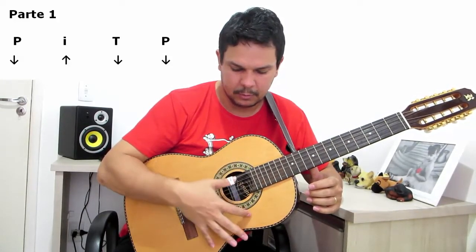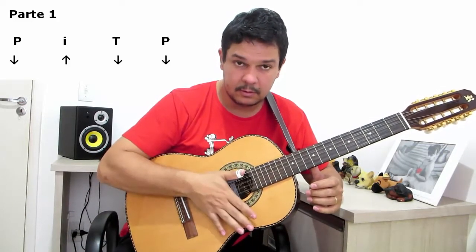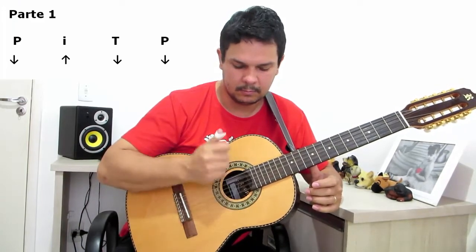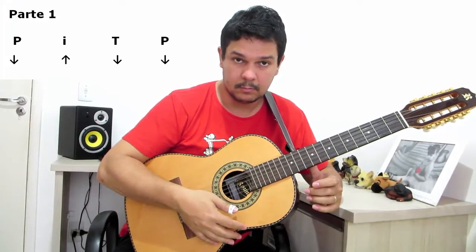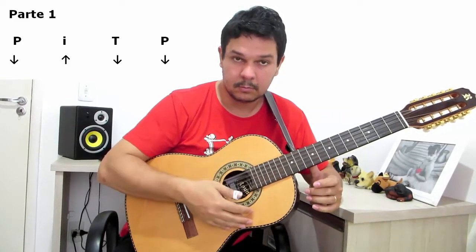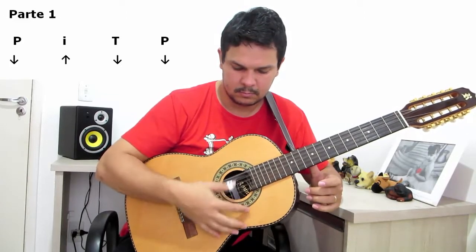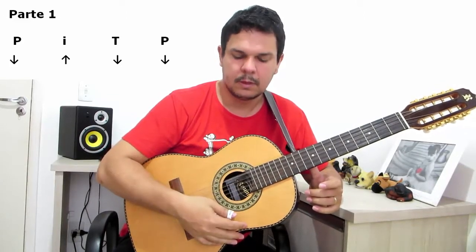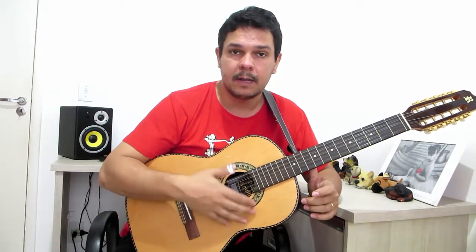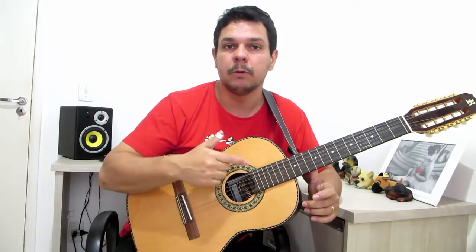Mais uma vez: desce o polegar, sobe o indicador, abafa e desce o polegar. Então ficaria assim. Essa é a primeira parte. Treinando lentamente. Treina essa primeira parte. Eu já vou passar a segunda parte, que é a emenda desse ritmo, para a gente concluir o ritmo pagode.